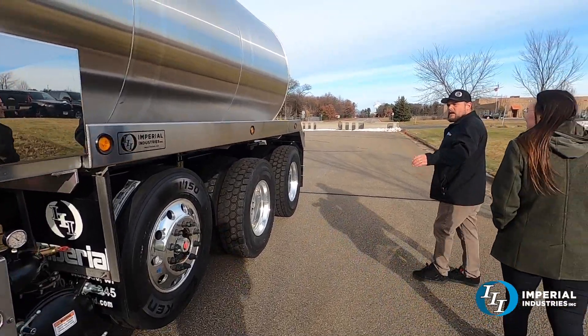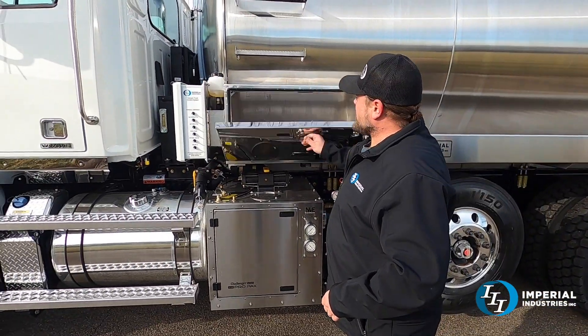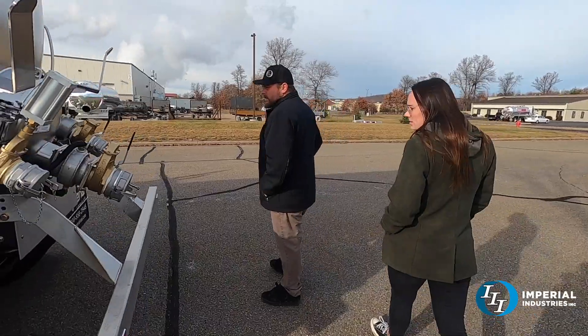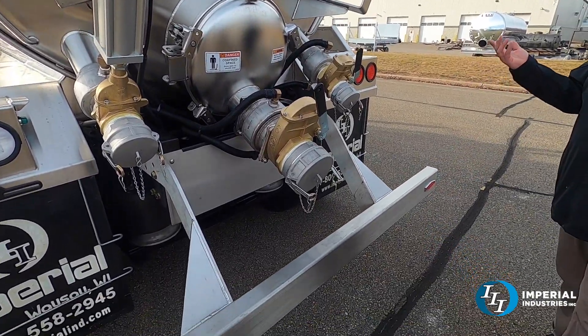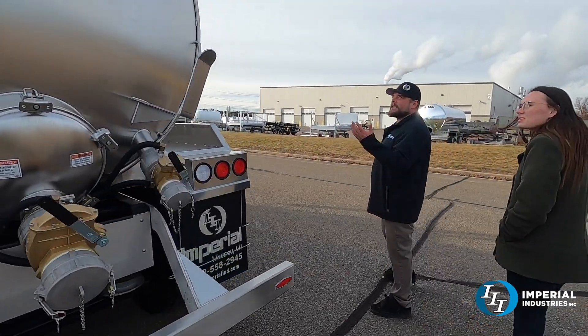It's got a 13,200-pound steerable lift axle. It's all stainless steel trays. We were so limited on frame space that we put a box upstairs here so they have somewhere to store things. It's got two inlets and one discharge valve.